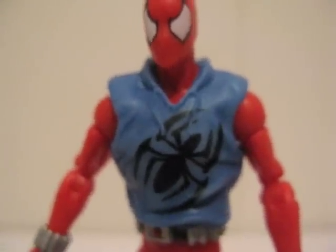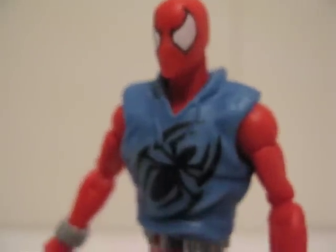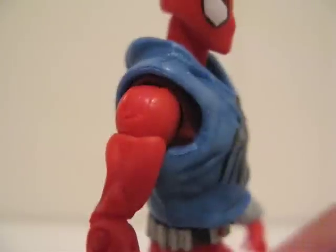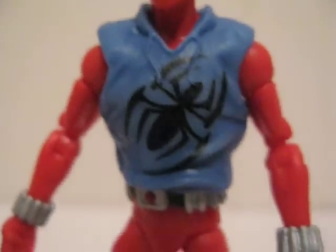He's wearing this blue hoodie. The hoodie is made out of soft rubber, and there's a little spider symbol on the front and also on the back.